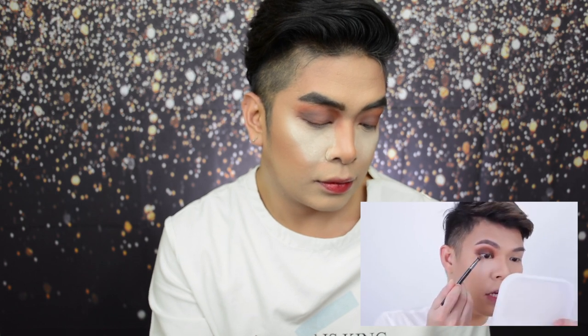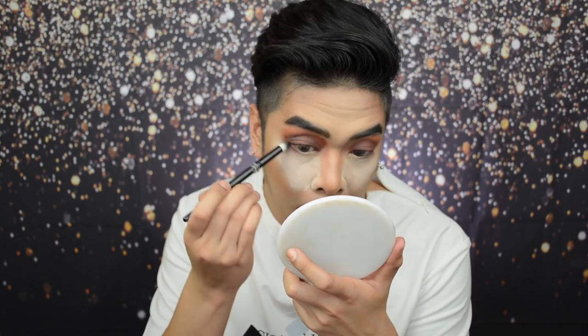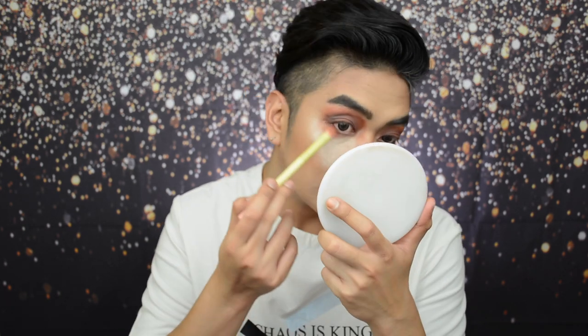Ilalagay natin siya sa hollow ng ating crease. Next, kunin naman natin itong dark brown shade para gawing mas intense and smoky yung kanyang itsura. Ang nakikita kong malapit dun sa color na yun is yung 'Class.' I-put natin siya sa may outer part and sa may inner part. Kumuha siya ng small pencil brush, and using the same dark brown shade, i-smoky natin siya sa ilalim — tapos kumuha tayo ng konting-konti ng transition color para i-smoke out.